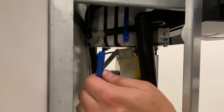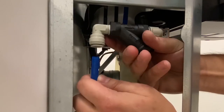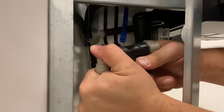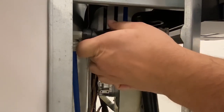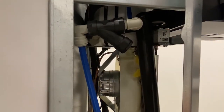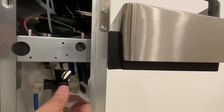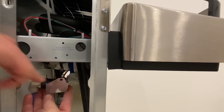You can now connect the inlet and outlet tubing to the new Y-strainer, making note of the flow direction arrow on the side of the Y-strainer. Place the Y-strainer into its bracket and reattach it to the water cooler frame using the Phillips head screwdriver.